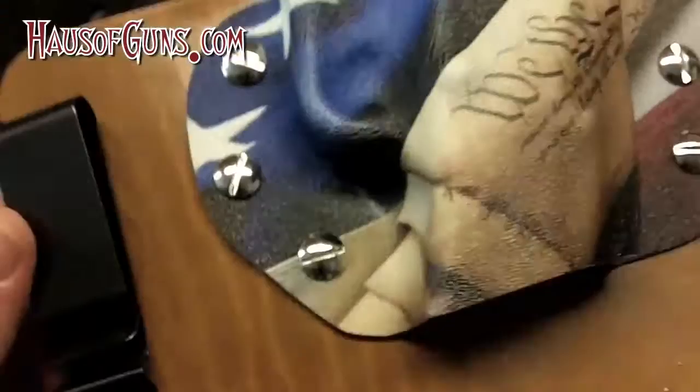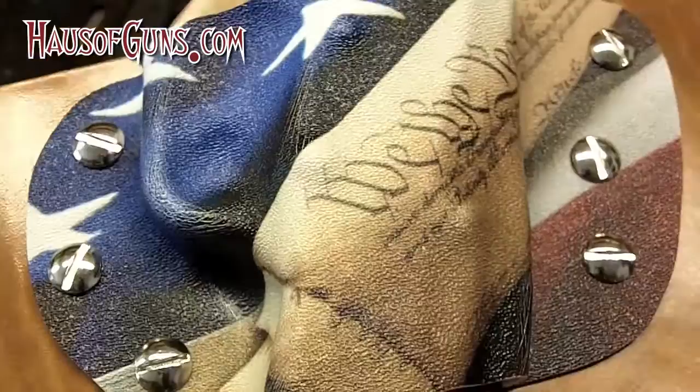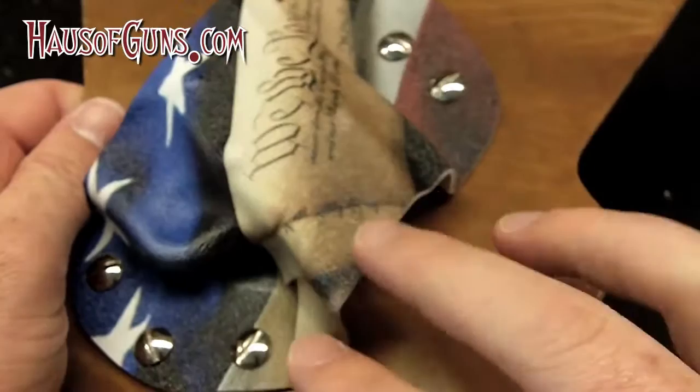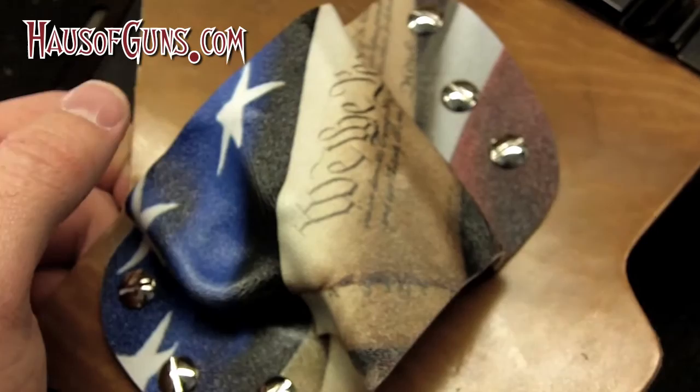The cool thing about this holster is they provide a great warranty with two parts. First, you can try it for two weeks after you buy it, and if you aren't 100% satisfied you can send it back — no questions asked. The second part is a lifetime warranty. If this gets damaged — a clip breaks, the leather tears, or the kydex cracks (even though they use a thicker kydex than many) — they'll send you a replacement part, and with these screws it's really easy to swap in and out.